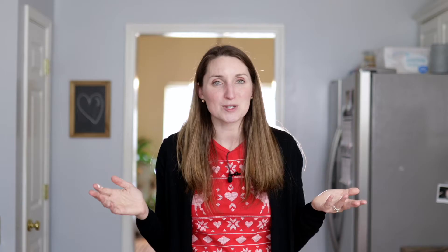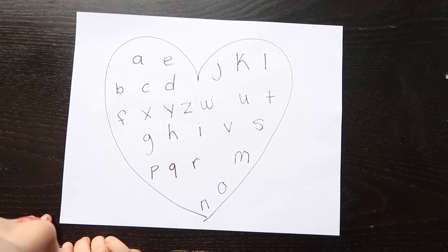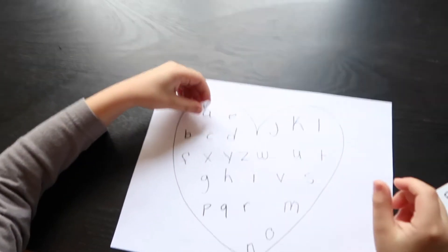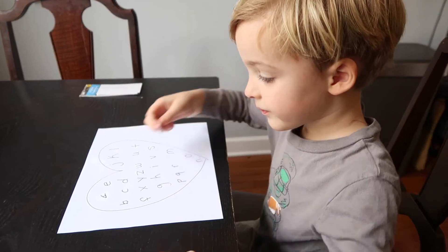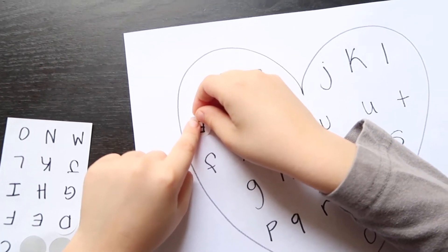I went to the Dollar Tree and got these white circle stickers, kind of like what you would use for a yard sale. You just write the uppercase letters on those, and on the heart you write the lowercase letters, and they have to match them. This is a great activity for this age — you could be asking, 'What does the D say? What does the K say?' as you're working on it together. It's a great letter activity.